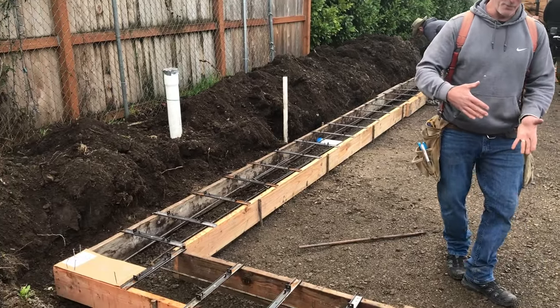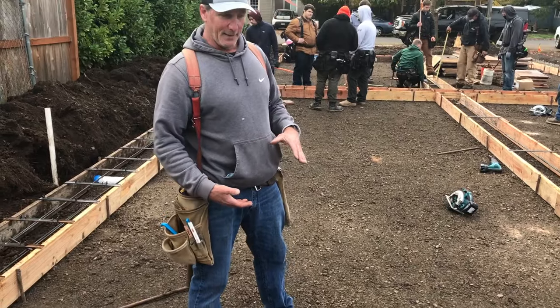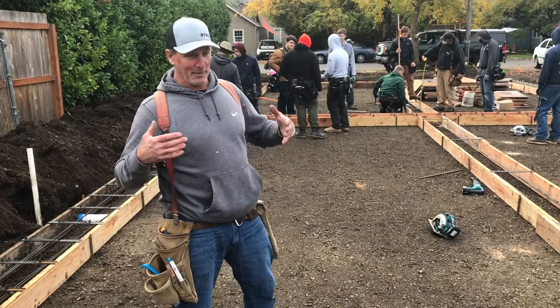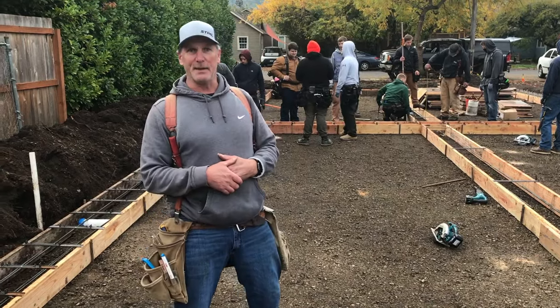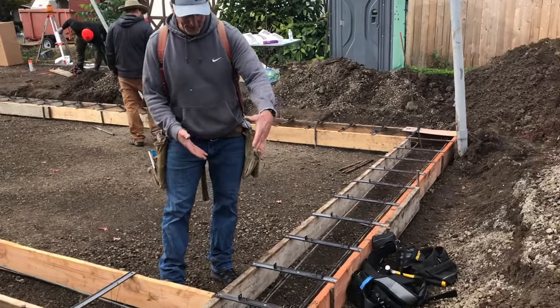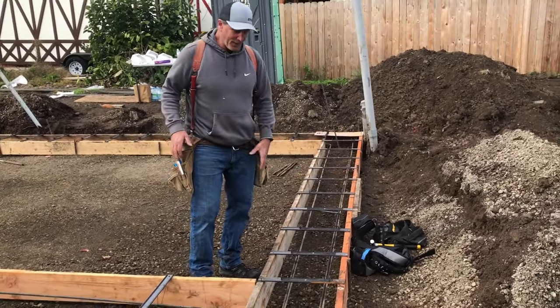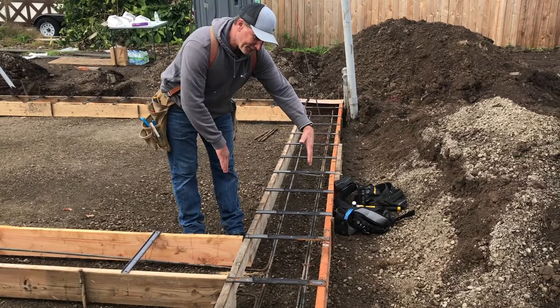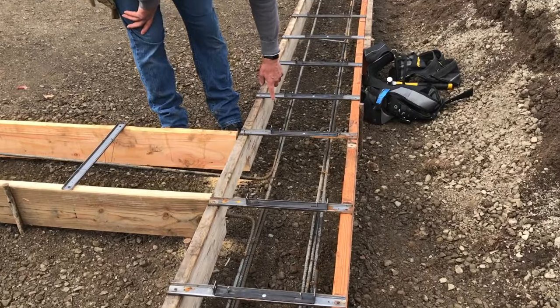The size — the width of it and how thick the concrete, this is going to be concrete, obviously — is dictated by how many stories the building is and what kind of soil it's sitting on. These are 2 by 8 forms we have for the footing to hold the concrete in place. We've spread those a particular distance apart with what's called a mono strap. This is the mono strap right here.